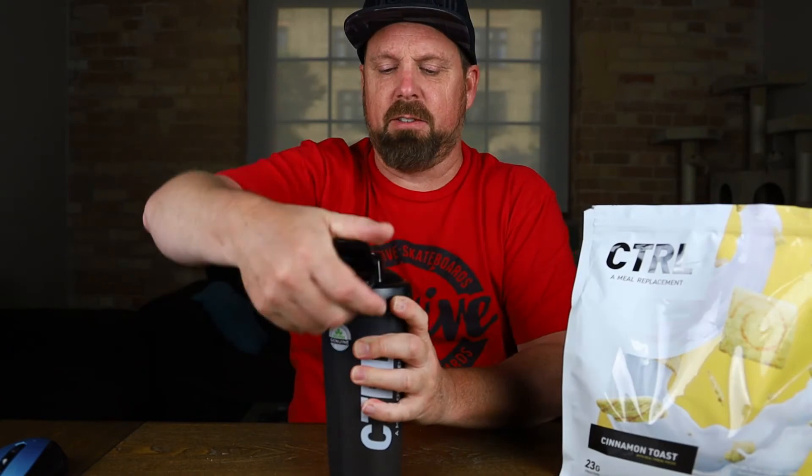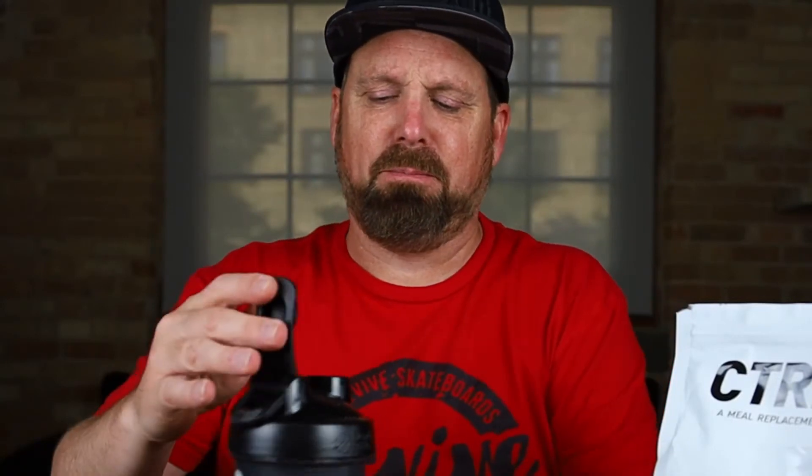Let's see if it smells any different after shaking. Not really, but I do get the cinnamon smell — it's not the greatest smell, not a strong cinnamon, cinnamon and something else. But let's see — does it taste like cereal milk? I'm making a face because I didn't shake it enough. I'm still getting big clumps. Let's try that again.